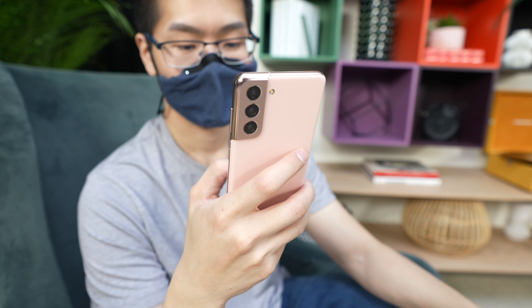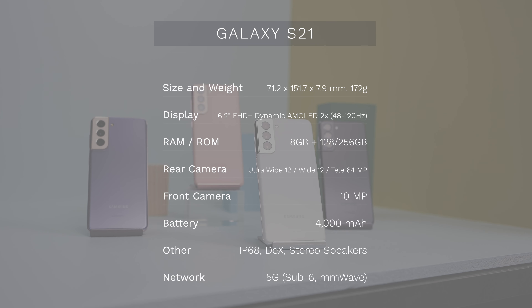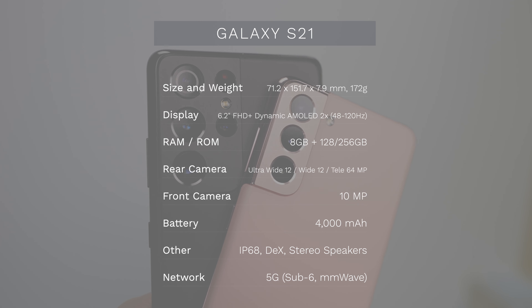Today I got my hands on a Samsung Galaxy S21 for a little bit and I just want to give you my first impressions. I'm not going to go over the specs or anything because I think that's boring, so I'm going to put them up on a screen, but let's talk about hardware first.